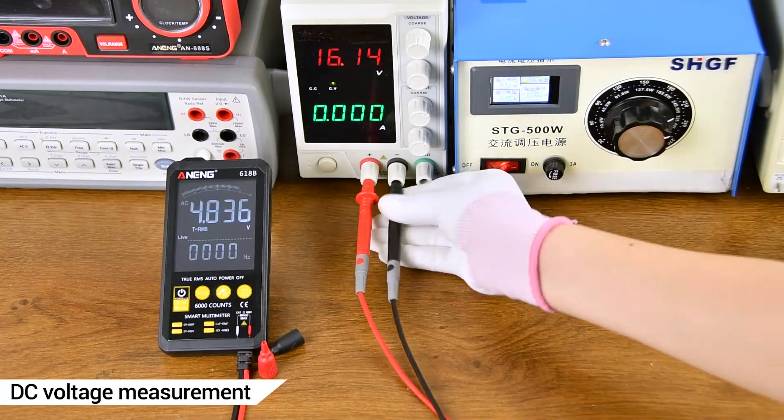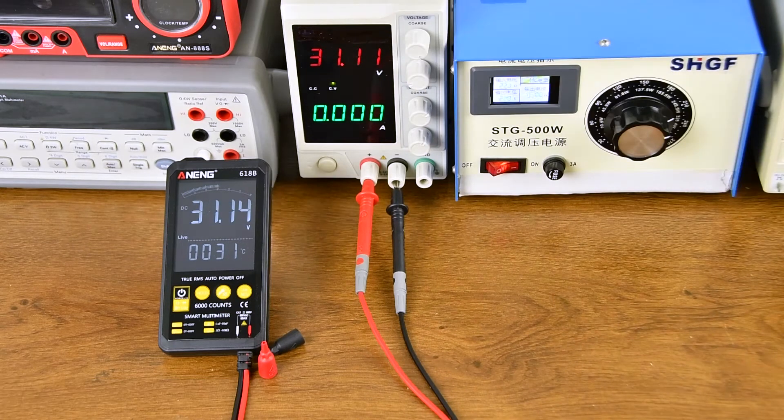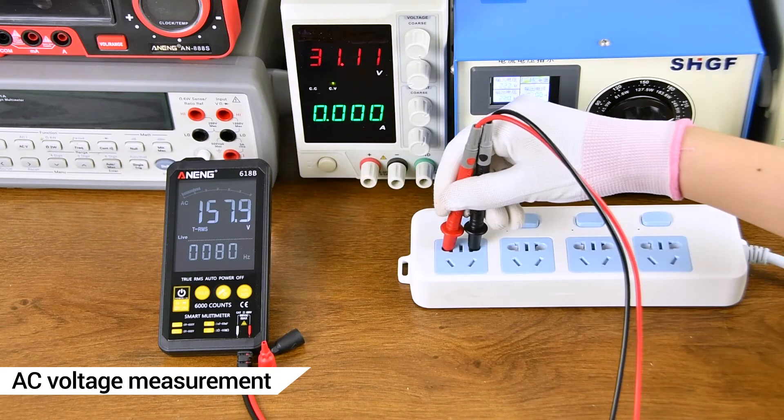D.C. voltage measurement. D.C. regulated power supply measurement display. D.C. voltage measurement using transformer.